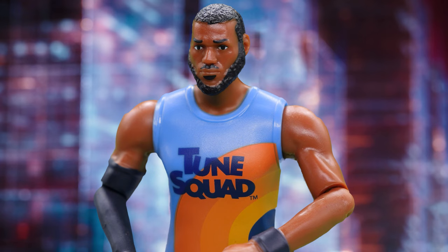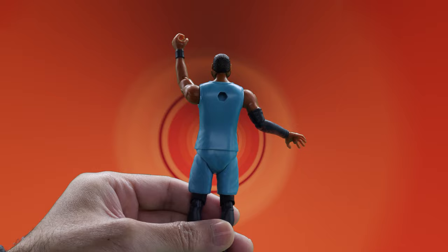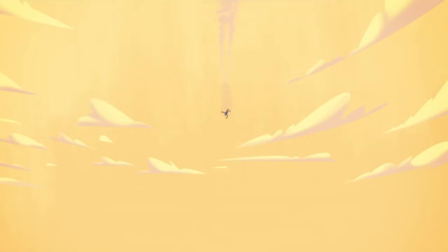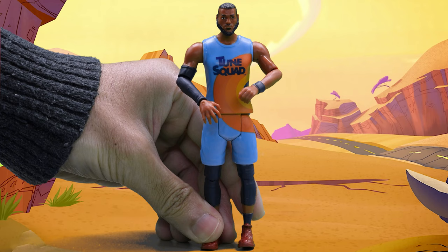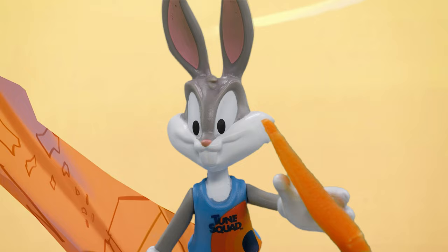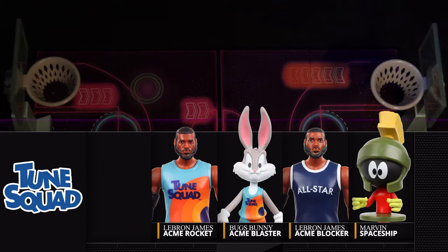Pete, send this clown to the rejects. Wait! What is this? I'm a toy! What's up, Doc? Ladies and gentlemen, the starting lineup for the Toon Squad! Standing five inches tall, here's your new Legacy Ballers action figure!